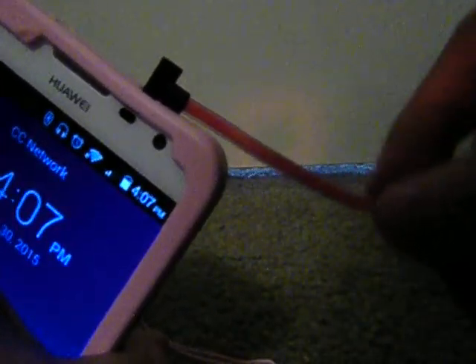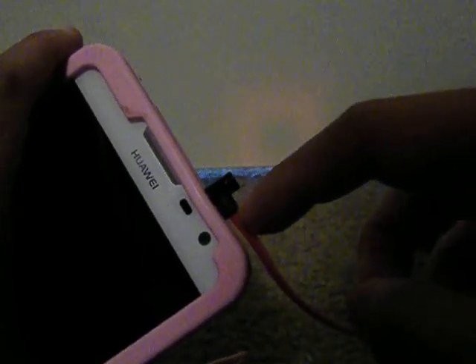The 3.5 millimeter jack is gold plated, and I really like the 90-degree design. Because of this angle, when I plug it into my phone, it's less likely to bend or break if I accidentally sit on it. I find this more ergonomically designed compared to a straight cable jack.